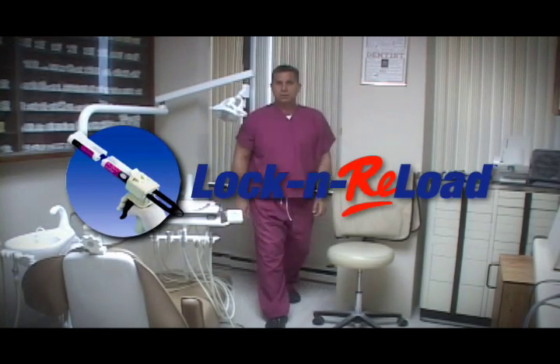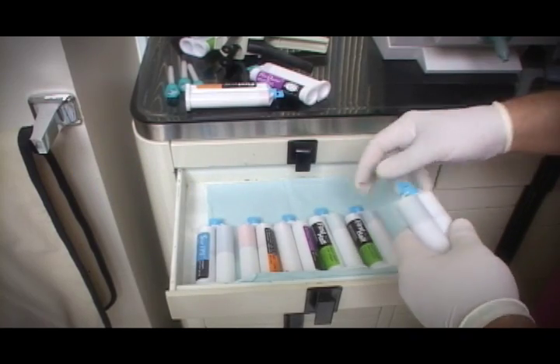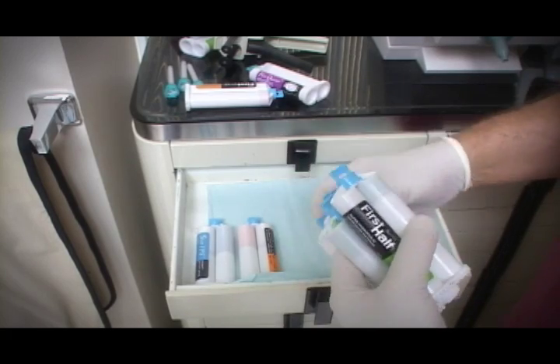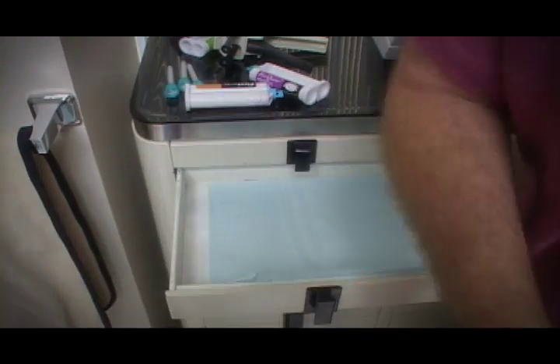The Lock and Reload. We all have the same problem: dozens of used polyvinyl VPS impression cartridges with usable material left in the tube, but not enough to make another impression. It's a waste of time and money.